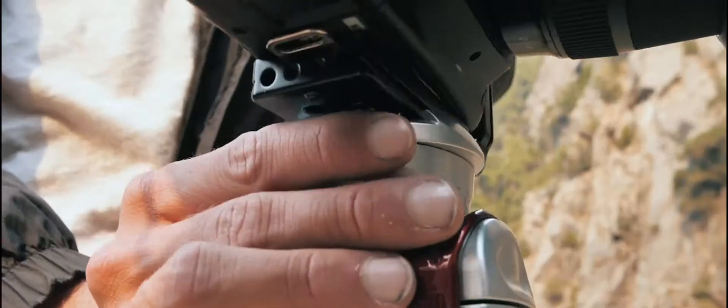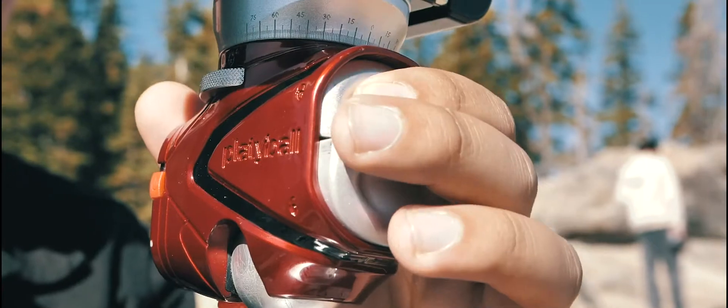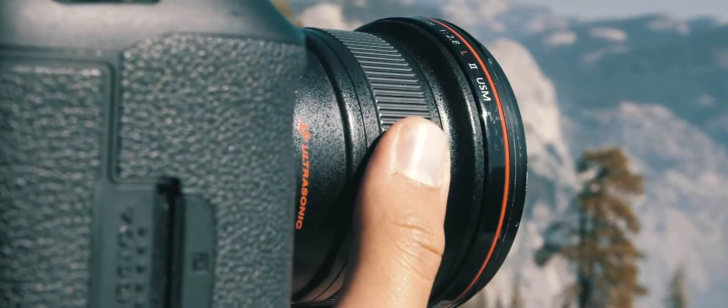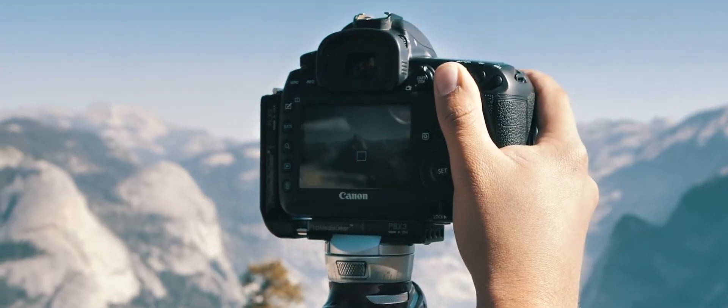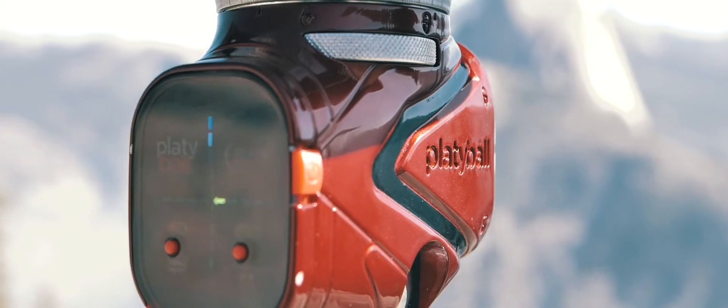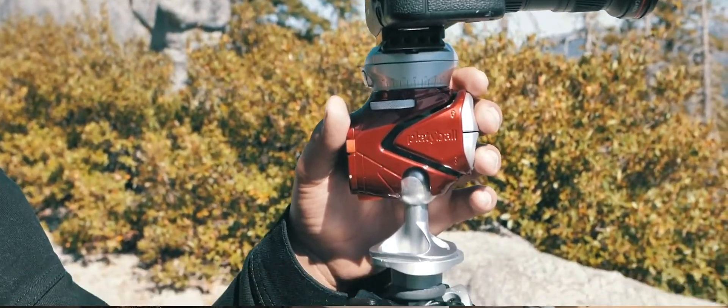Thanks to PlatteBall's unique twist action, ARCA compatible clamp, and push button controls, it's all single-hand ergonomics. The other hand is free to focus, adjust exposure, and take pictures. You never have to search for adjustment controls because your fingers are already there.